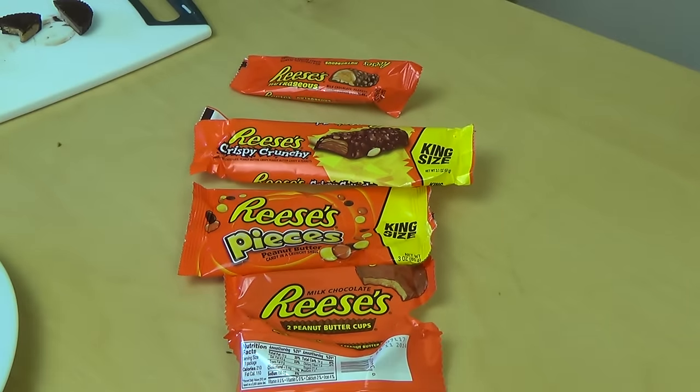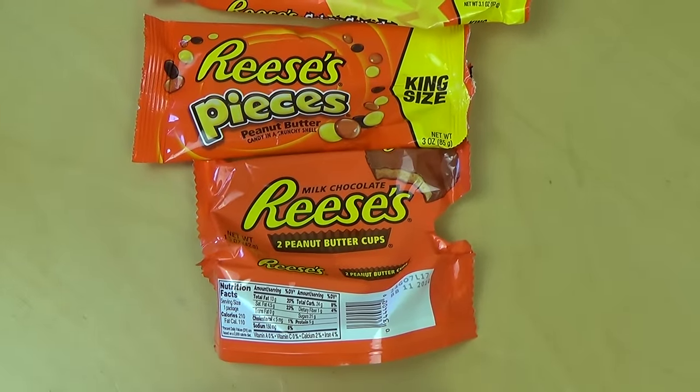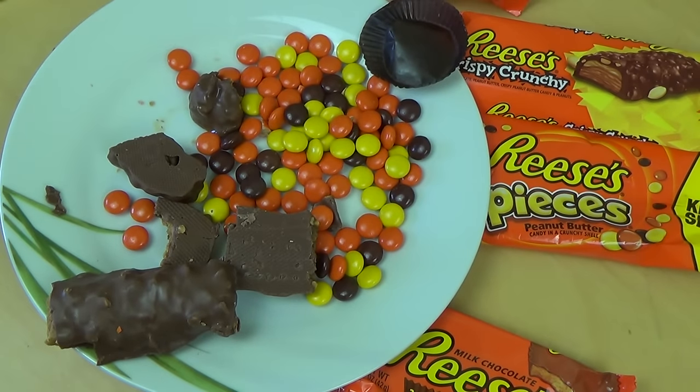Habt ihr irgendeines davon gegessen? Oder habt ihr ein anderes Reese-Produkt, was euer Favorite ist? Dann lasst mich das wissen. Und ja, die Folge ist vorbei. Danke fürs Zusehen.